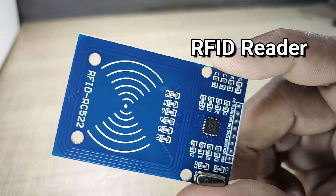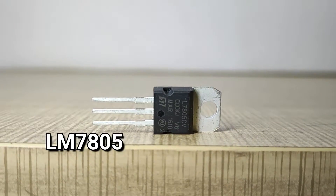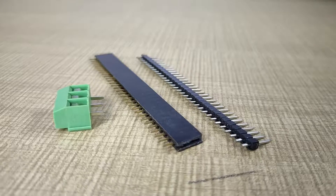This is the RFID reader module, a very important component in this project. We also need an Arduino Nano, a 12V relay, a 7805 voltage regulator IC, a capacitor, an LED, a diode, and some resistors and connectors.